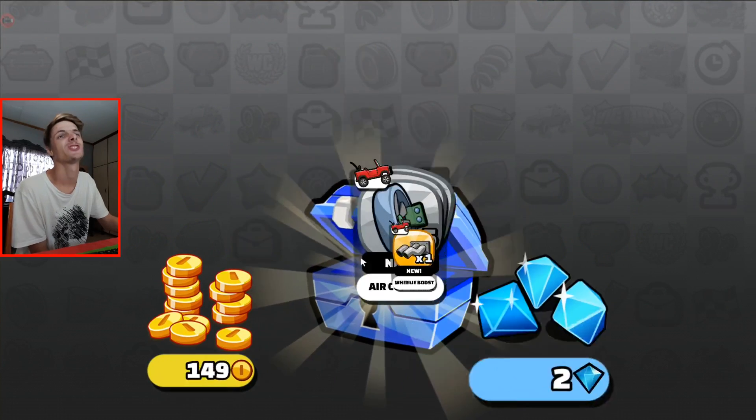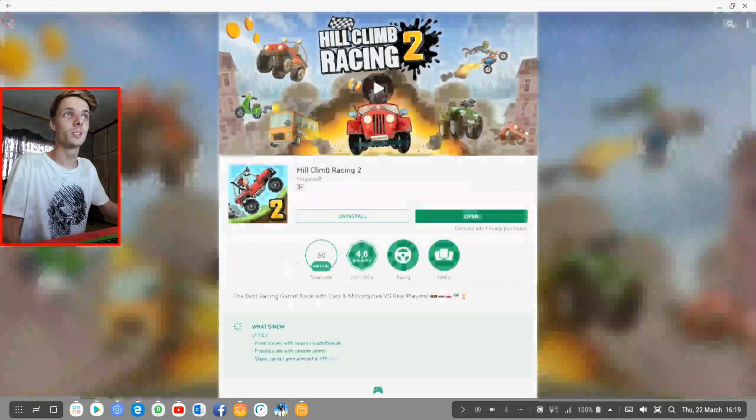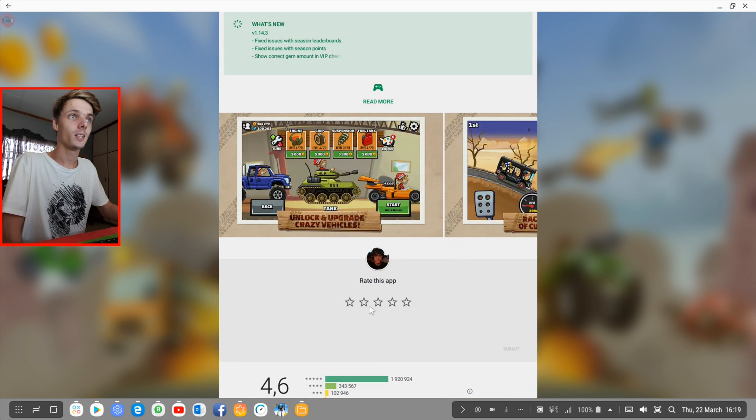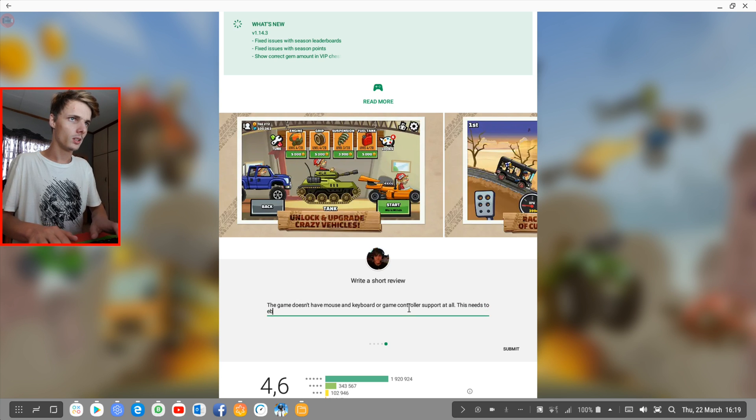I get a free chest. So yes guys, that's basically it for this video. Samsung Dex does not support Hill Climb Racing 2 very well. Graphics were okay. Controls — horrible. Gameplay — well, I didn't really get to play much of the game, so it's okay. The game doesn't have mouse and keyboard or game controller support at all. This needs to be fixed before I can recommend this game to any of my buddies.